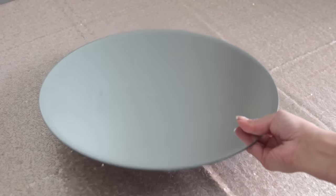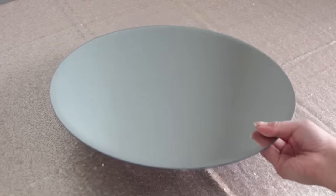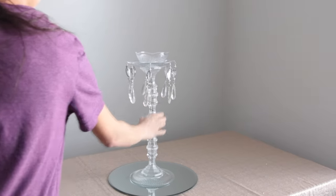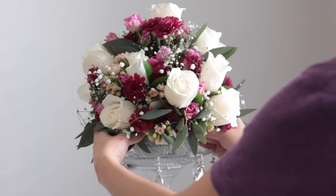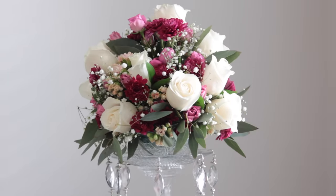To decorate, I got this round mirror from Michaels. Make sure if you buy anything from a craft store, you always use a coupon. I go ahead and place my floral centerpiece on top of the mirror. I made this floral centerpiece myself — let me know in the comments below if you want to see how to make a floral centerpiece that won't just die on you.